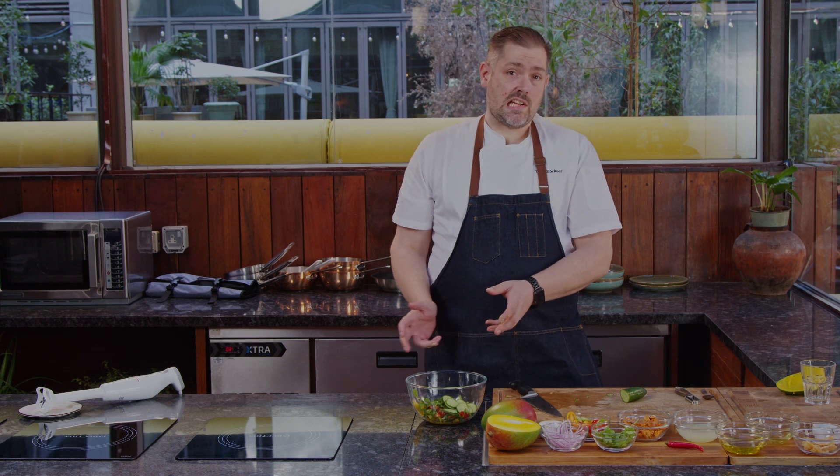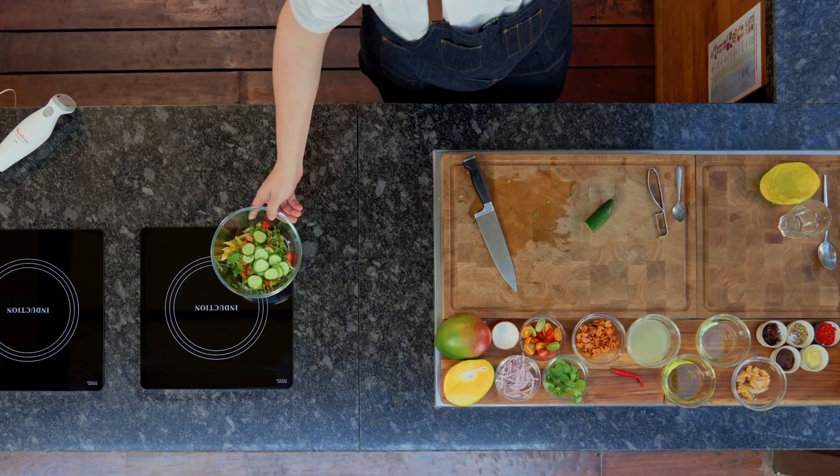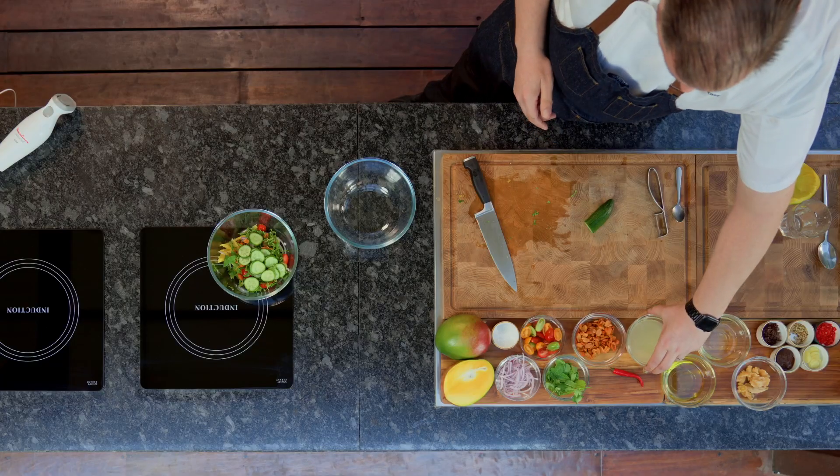However, without a dressing it doesn't taste like anything, so let's go straight to the dressing. We get another bowl and make it - very simple on this one.